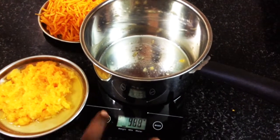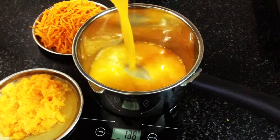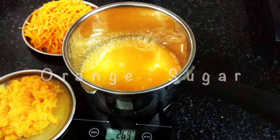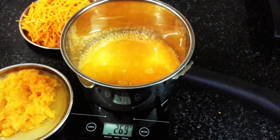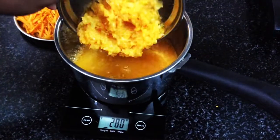We will cut everything fresh. Now we measure the juice. We use equal quantity of orange to sugar. We add the juice and then we add the pulp together.